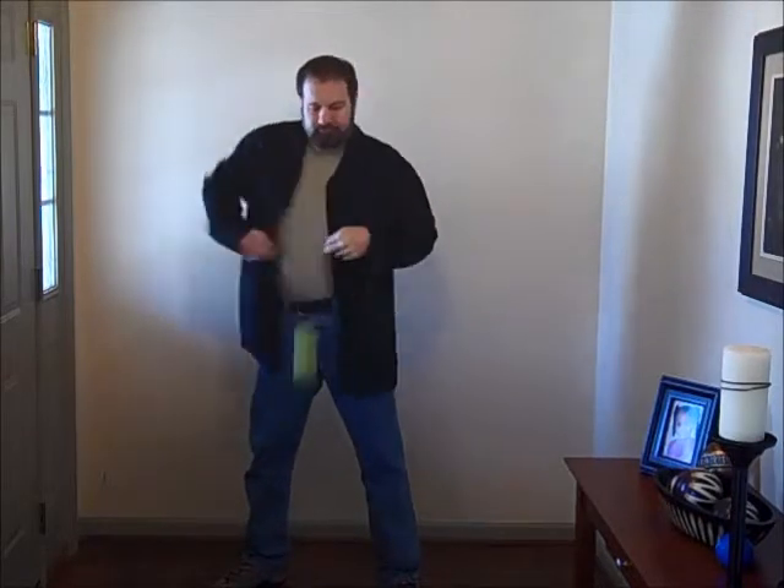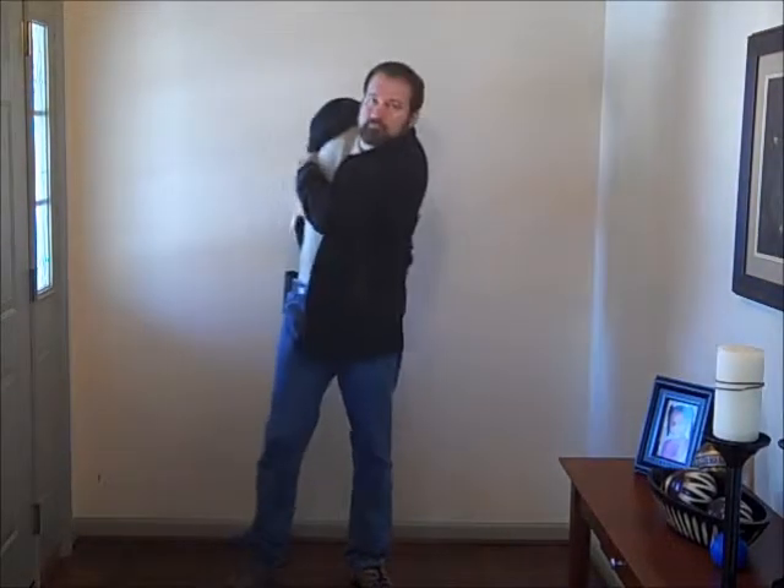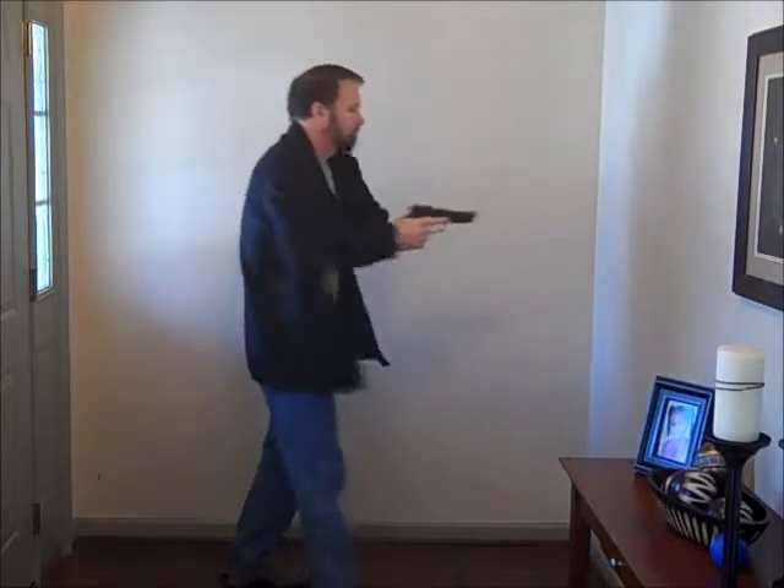You're going to see that these drills are nothing more than to help you quickly clear your clothing, access your firearm, and get it on target safely. You can also do a couple of those action-reaction drills when you're wearing a jacket instead of a shirt. We're going to do the support hand version where you bounce it, then take it and put it in the strong hand.